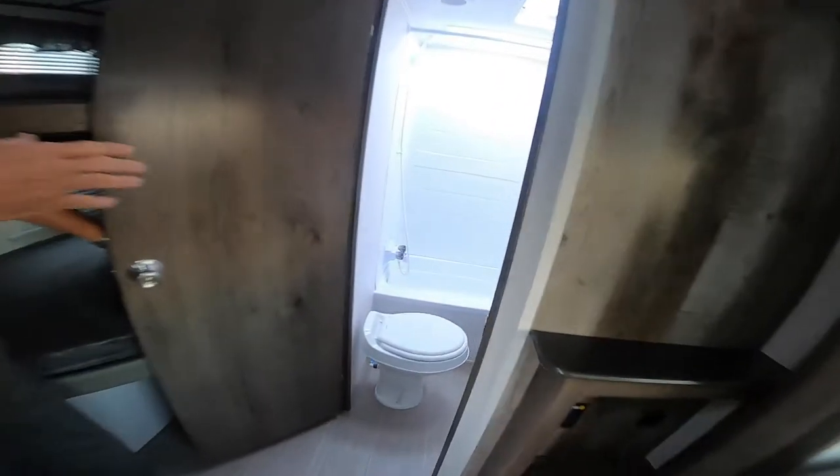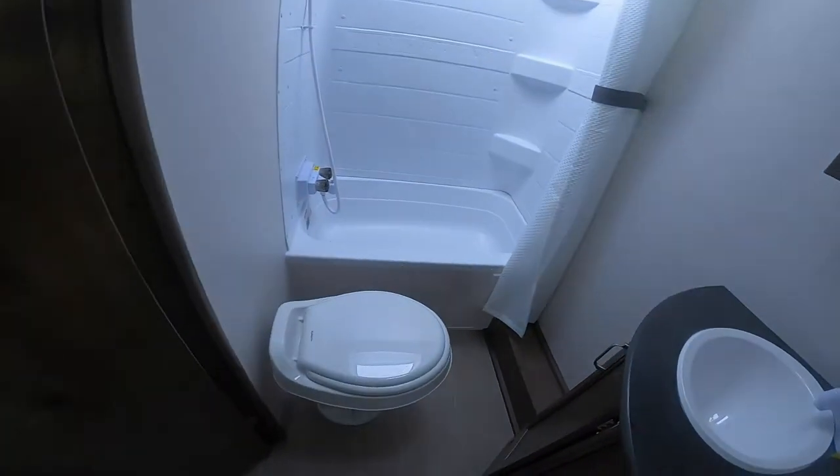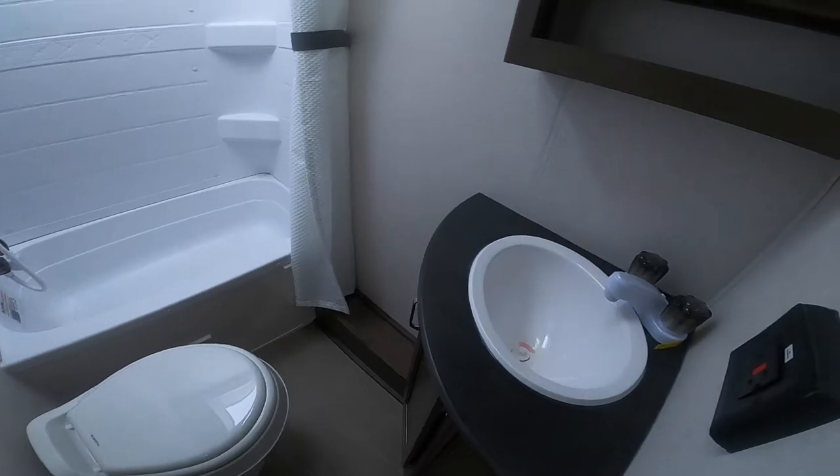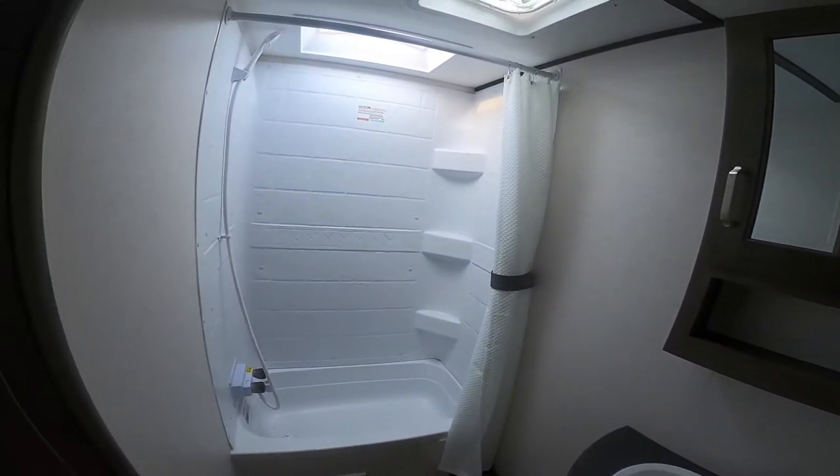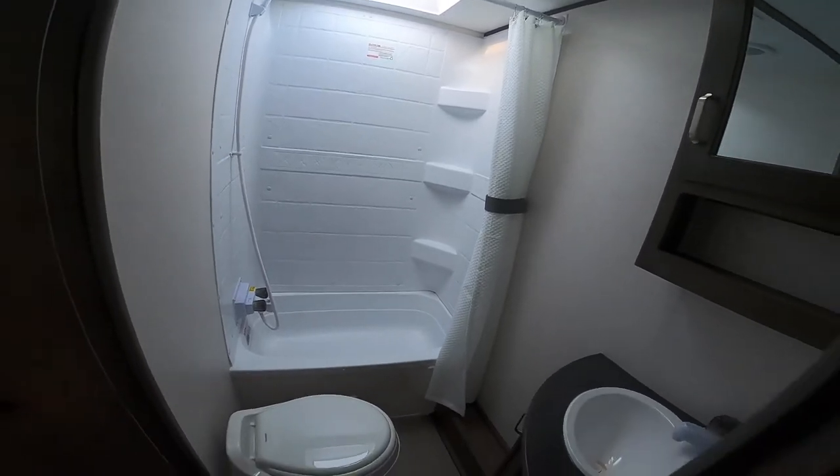Full bathroom — you have a nice tub and a skylight above the tub. So if you're tall, 6'3" or whatever, you'll be able to fit into the shower. You also have storage under the sink and a wood medicine cabinet.